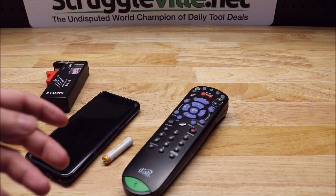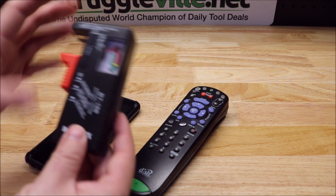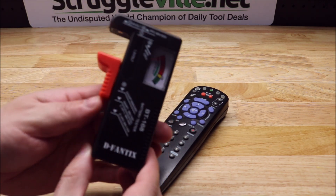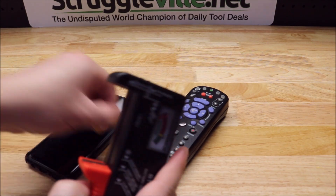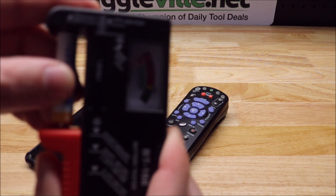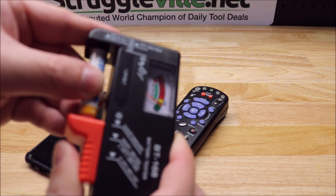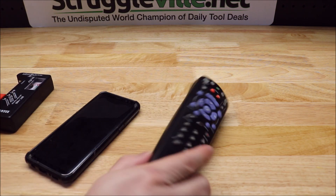First thing with testing them — obviously you've got to make sure you have good batteries, because if your batteries are no good then you're not going to learn anything. I like using one of these little battery testers that you can get on Amazon. Mine is the DeFantix brand, but it really doesn't matter — there's a ton of them out there. Just put the battery in, positive to red, look at the gauge. When it's in the green it's good, yellow is low, red is bad. Yellow is fine for this purpose.